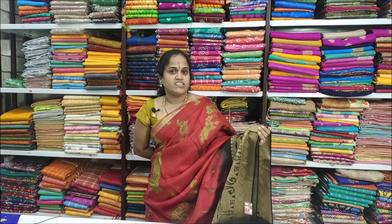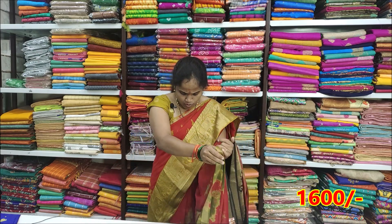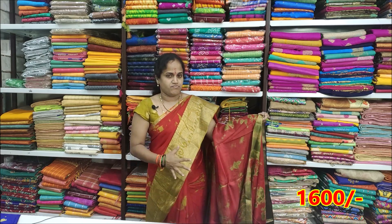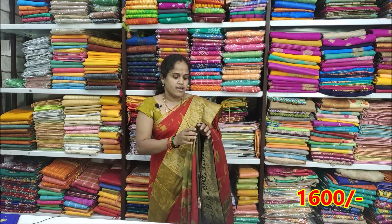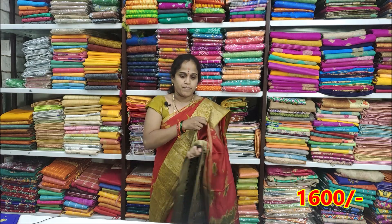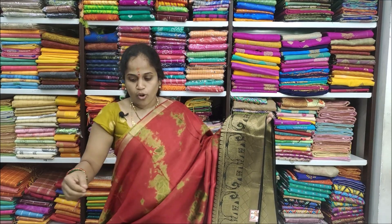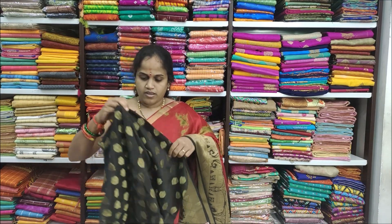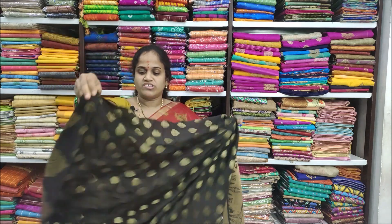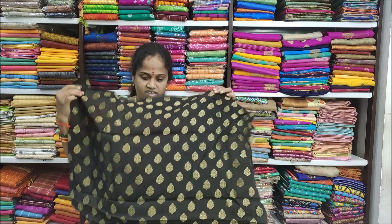The price is Rs. 3200, and I've got an offer for Rs. 1600. I've got a lot of color combinations. The fabric is very lightweight and comfortable. The saree is special, with a red, blue, and green color leaf design.